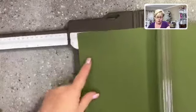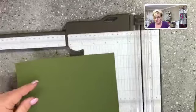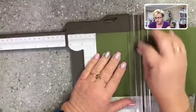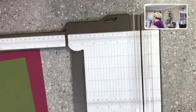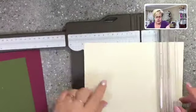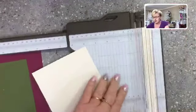I'm going to do a Mossy Meadow layer cut at five and a half inches by three and three quarter inches. It's funny getting used to a new paper trimmer — this feels different! Then a Very Vanilla layer cut at five and a quarter inches by three and a half inches. So I've got a few layers here — that's going to look super cute.